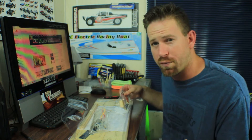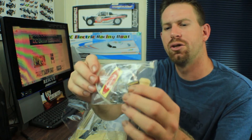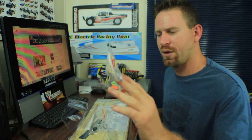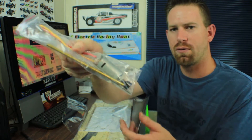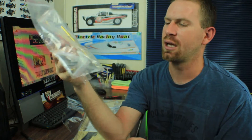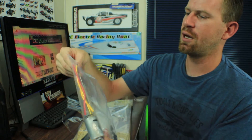Everything is taped down securely — good packaging. We've got some scale accessory items for the boat, some zip ties, some brass tubing, a little metal life raft, a buoy, and the Sanson tugboat sticker. Here's the running hardware: we have a motor — looks like maybe a 380-size motor or possibly a little bigger — and the drive shaft as well.